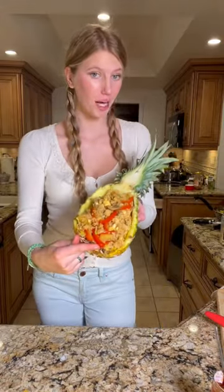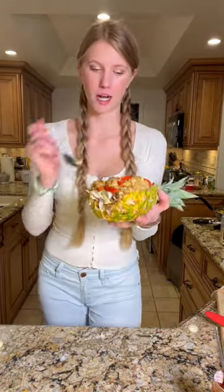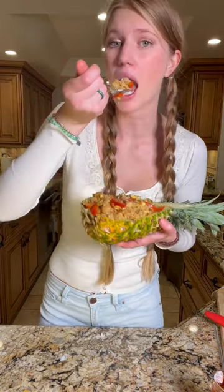Do you want to make the best pineapple fried rice inside a pineapple? Well, let's do it.